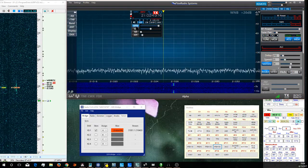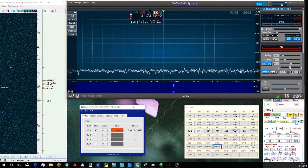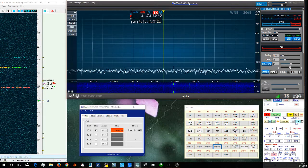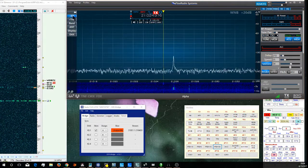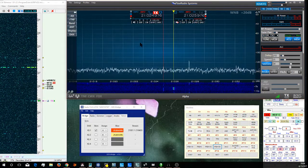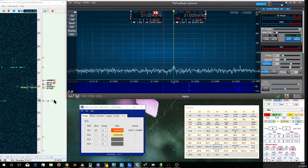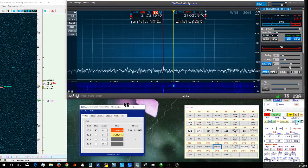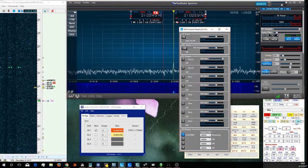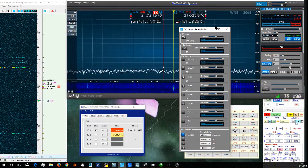I can pick him up a little bit. Usually what I'll do is, once I have the DX tuned in, I'll lock that slice onto his frequency. I'll create a second slice to use as my transmit VFO. I usually turn the audio off on that slice. I use a program called SDR Bridge, which joins CW Skimmer through SDR Bridge to the SSDR program. I use the DAX IQ channel to feed the CW Skimmer.